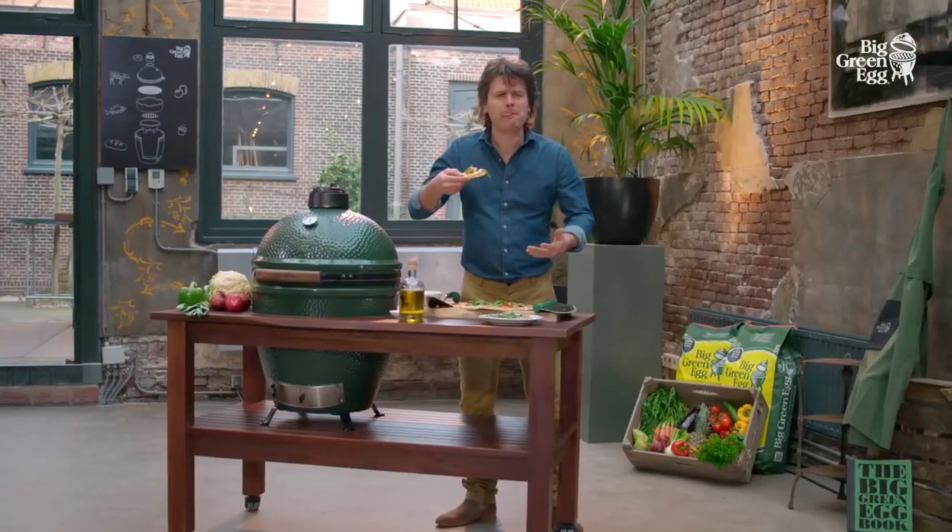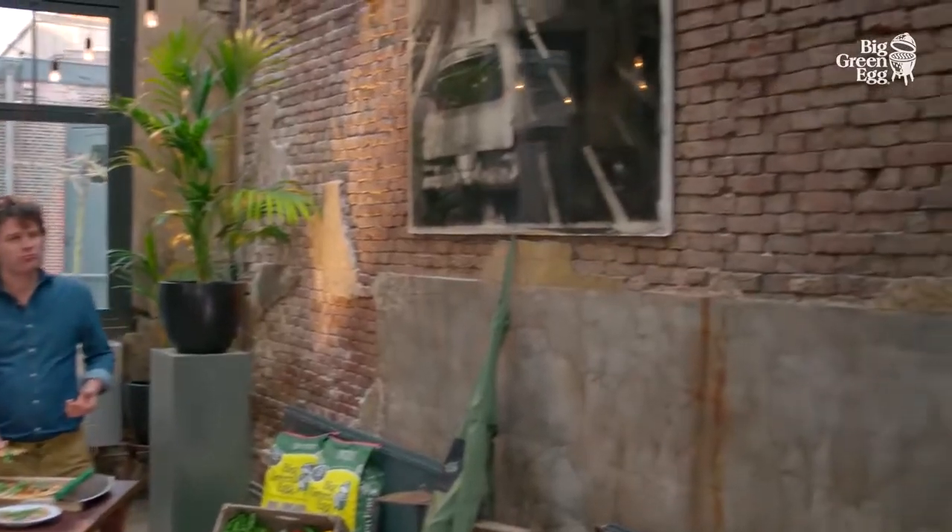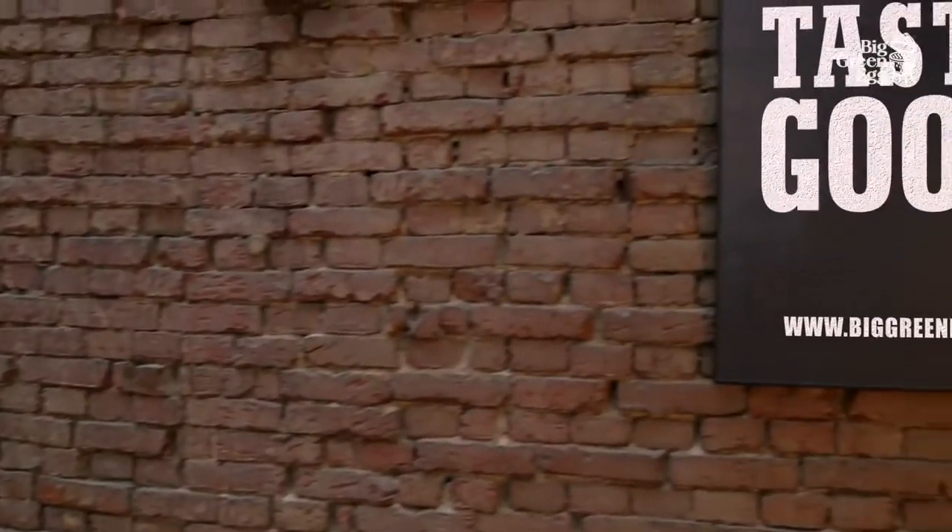Have a look at our website biggreenegg.eu for delicious recipes. Buon appetito! Bye-bye!